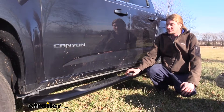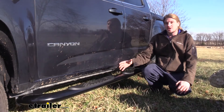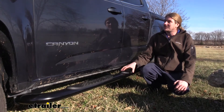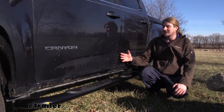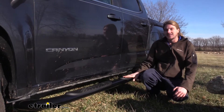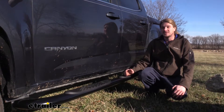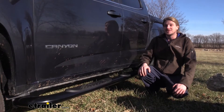There are a lot of reasons you might want nerf bars — whether it's just the appearance, as it does make your truck look a little bigger and more rugged, but also for the benefits of getting in and out of the vehicle. It makes it easier because you've got a step so you don't have to work as hard getting in, and you've also got a surface that is non-skid. This is particularly useful for people with mobility issues, younger children, or if your truck is just lifted way up in the air and you need a step to get in.